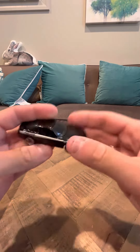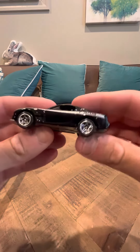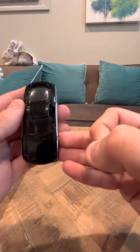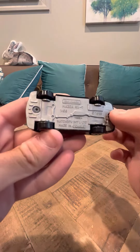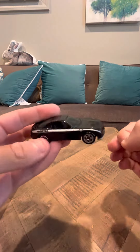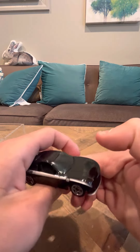Hey everybody, today I'm going to do a review on the Matchbox Black Mazda RX-7. This is really interesting. I got this when I was younger, and I haven't seen too many of this variation. I know there's none on YouTube when I checked, and it's a really nice variation of this car. It's an older vintage model, and I really like it a lot.